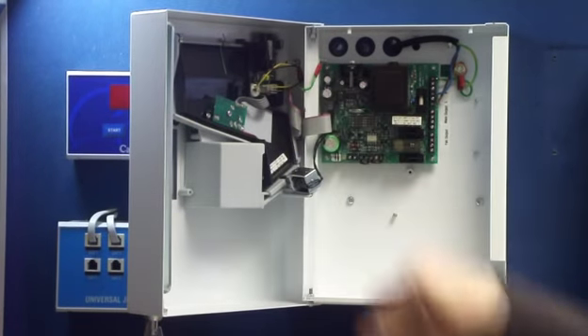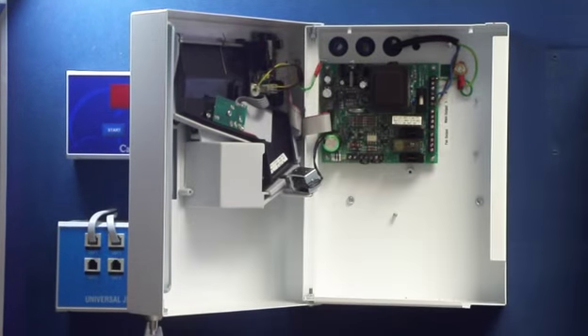This switch here? Yes. Slide it up into the on position. Yes, like that. Close the door.